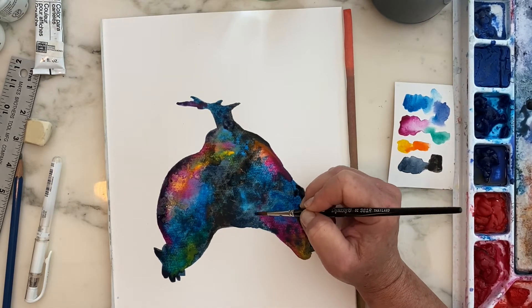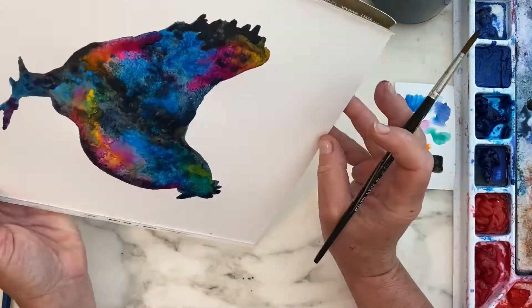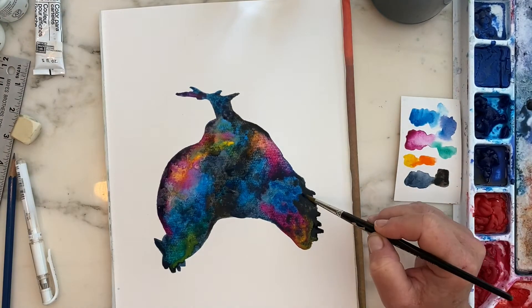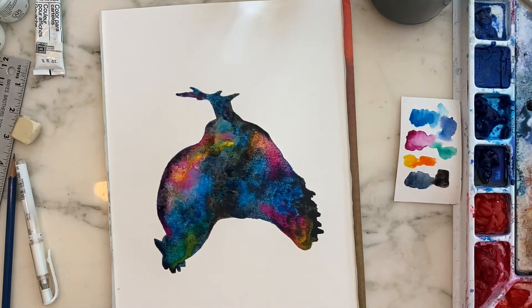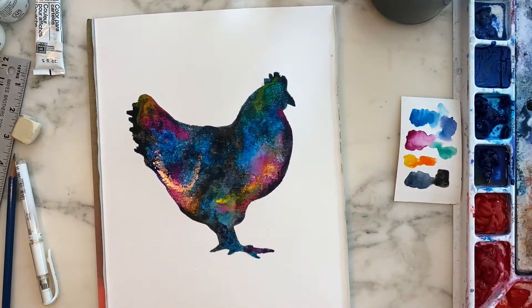The last step is to take the spritz bottle and spray from afar over the entire painting. That's going to leave just tiny water droplets on there, which will separate the pigment a little and leave the depth and dimension of stars.